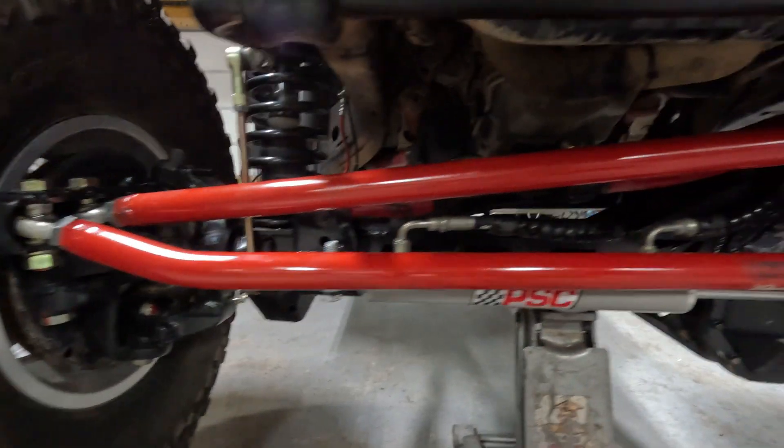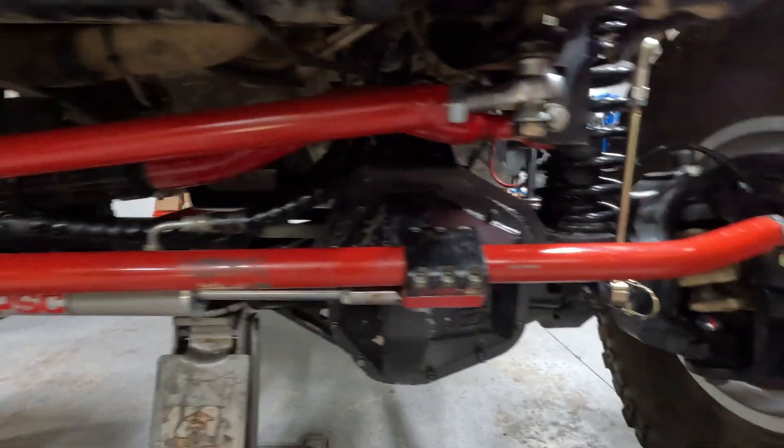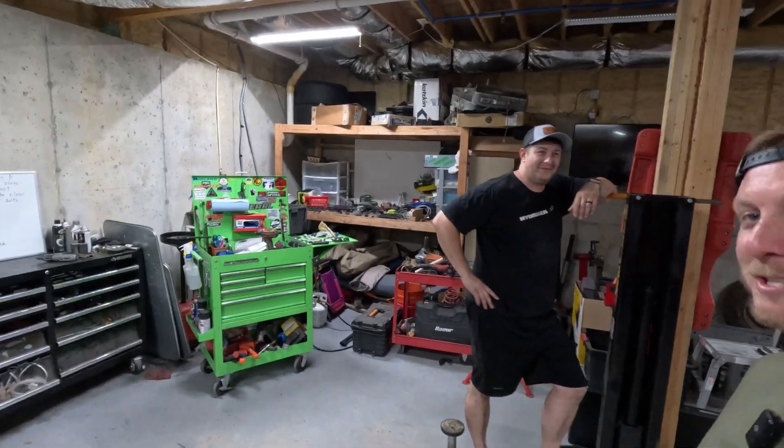We're back in the shop a few months later from the last videos. We went ahead and finished up the project with those high steer kits and then tested it out on the trail. Here are the things we want to talk about now that we've finished that project. I'm here today with Jonathan from Anvil Jeep Adventures — this is his Jeep — and we're going to talk on the whiteboard about what you need to know about the MotoBuilt high steer kit.